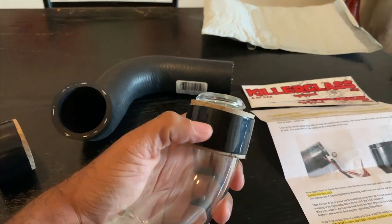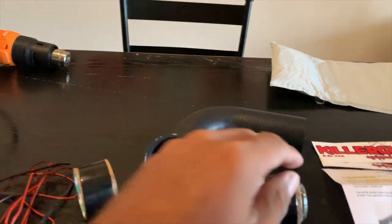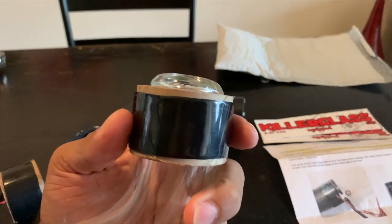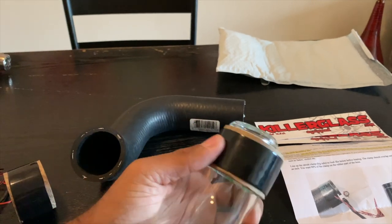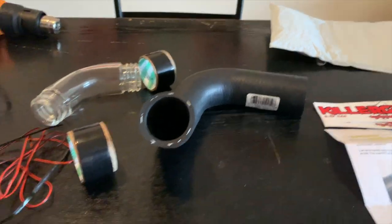You definitely want to do this off the car, just because you won't really have enough room inside the engine bay to get your heat gun fully around each section of the hose to make sure the heat shrink is fully seated — so you don't have any leaks the minute you start your car up.